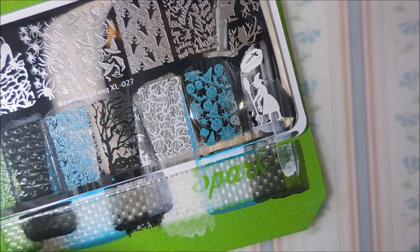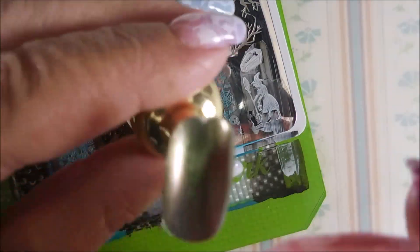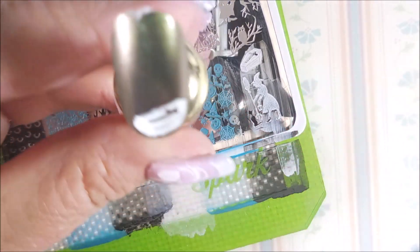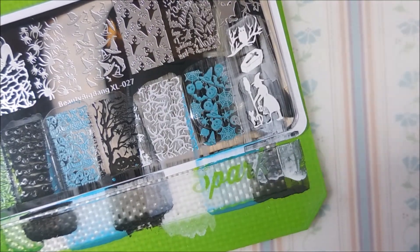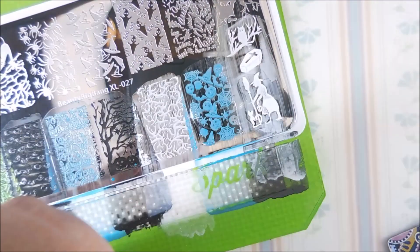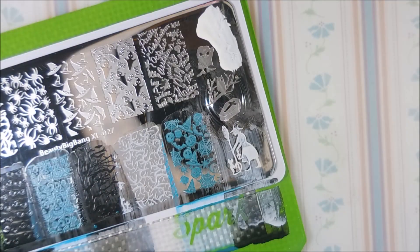I'm gonna do this little coffin real quick. I am gonna put a couple of these smaller images on a nail together — at least I'm gonna try to. There we go. And this cute little owl on a branch is really cute. It's a nice small image, so if you've got small nails, you don't have to get all of that on there. If you get the owl on a little bit of that tree branch, that'd be good.